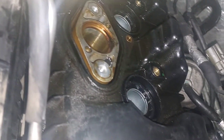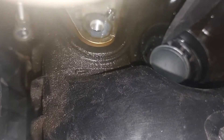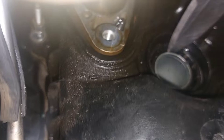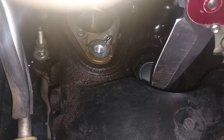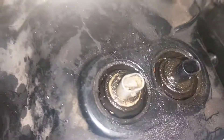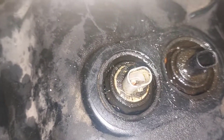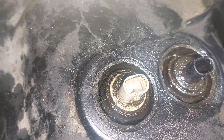The tube seals kind of hold it on too tight, so I take a sharp knife and stick it down in where the tube seal is, right in the middle of it, and just go around it on all of them. You can kind of see here — it separates the valve cover from the tube seals because they get stuck on there. You don't want to be prying on the tubes because they could be leaking after.